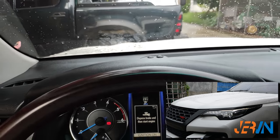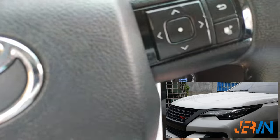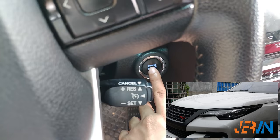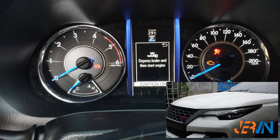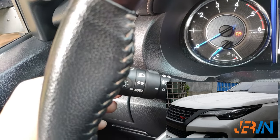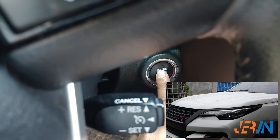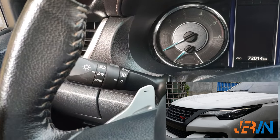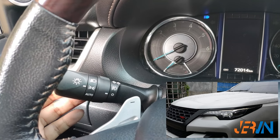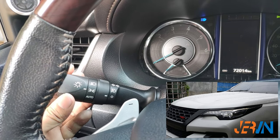Now let's try to set the sensor to less sensitive. Same procedure as before: switch on to ignition, turn the light switch on to park light setting, turn ignition off, pull and hold the light switch into high beam, and while holding, turn the light switch to headlight mode and back to park light mode five times to enter the settings.